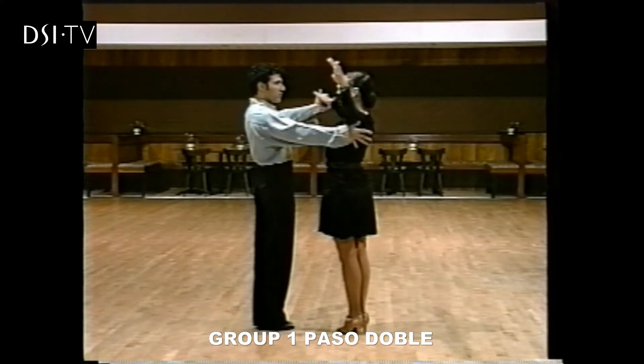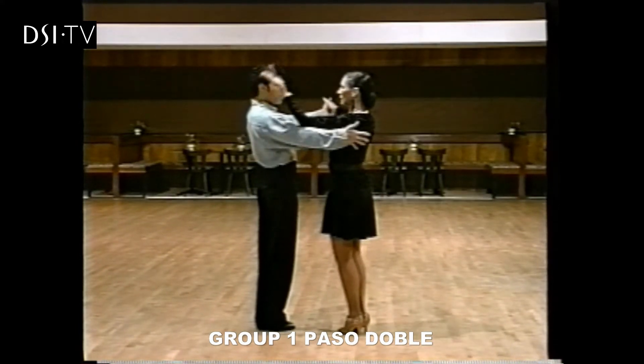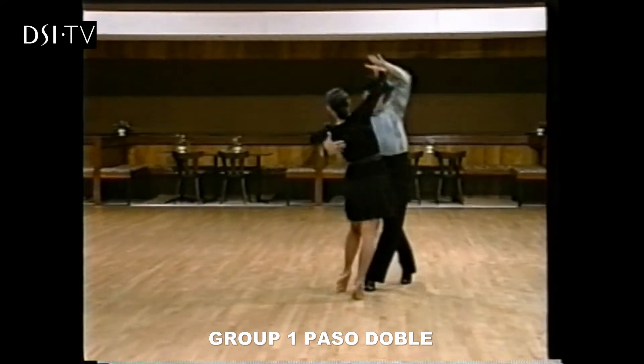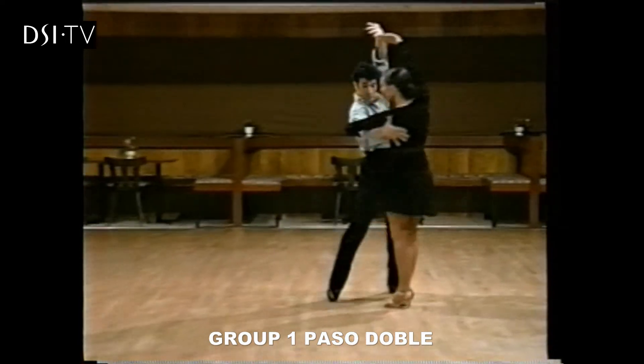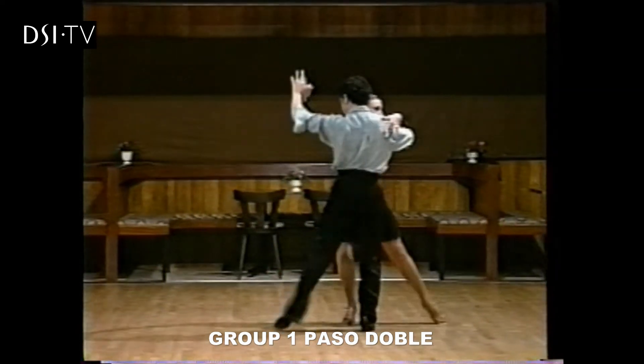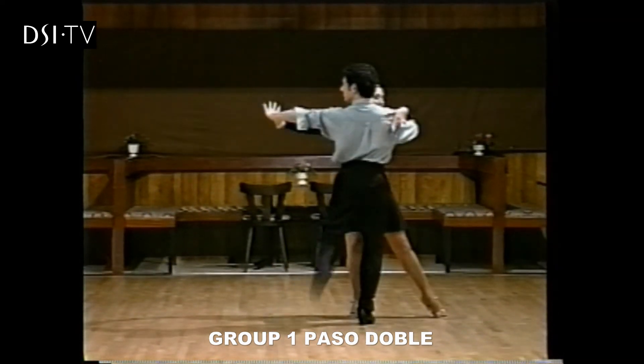So this time, with our slow count, ready — and 1, 2, 2, 2, 3 and 2, 4, 2 and 5, 2, 6 and 2 and 7 and 2 and 8, 2.